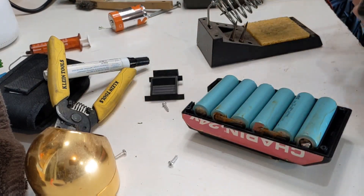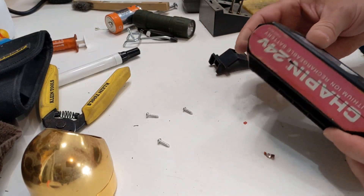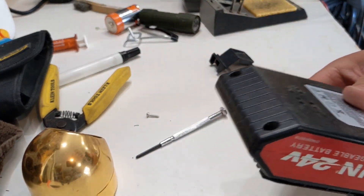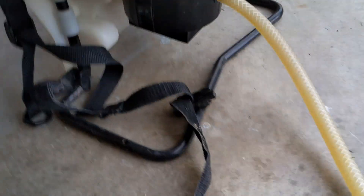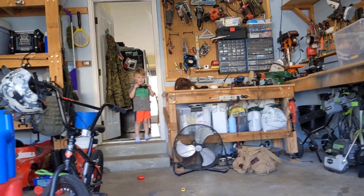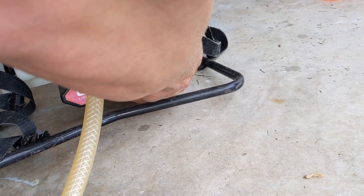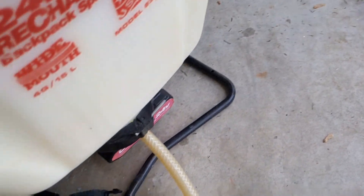I can't find the little spring thing for that, but let's just put this together and put two screws in just to hold it tight. Oh man, that is cool — whoa! Oh my gosh, holy smokes!